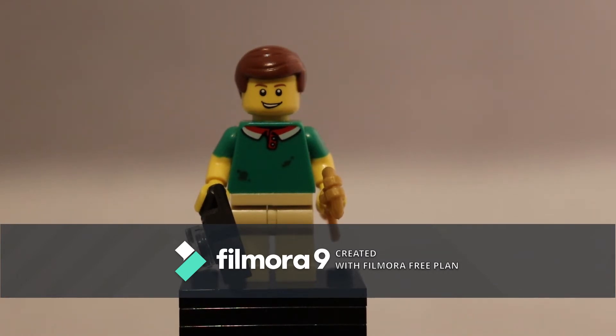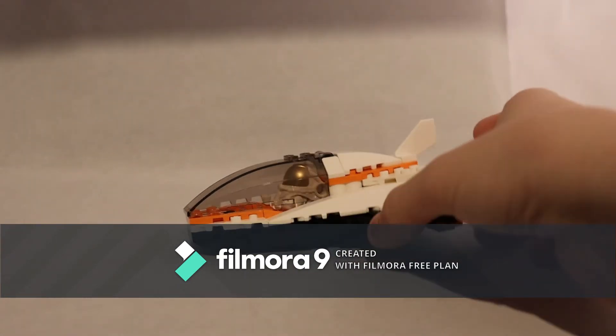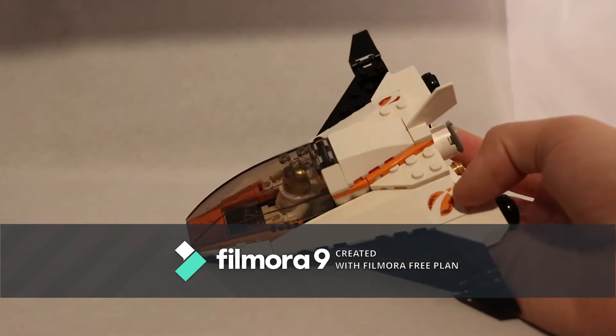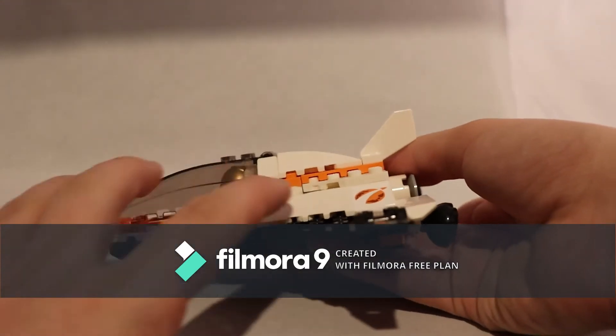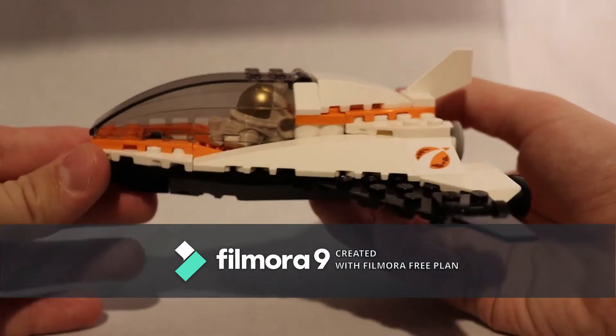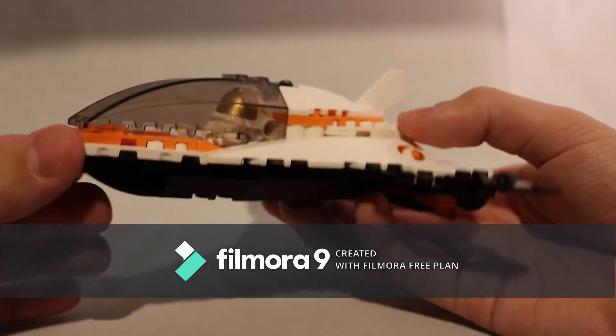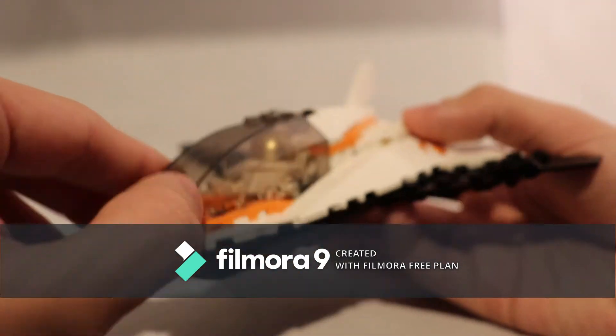Let's get on to the set. This is the set — it's a small set. It's a spaceship. It's got two stickers on either side here. It's a streamlined spaceship. It has these two large pieces here and here, and it has a big cockpit here.